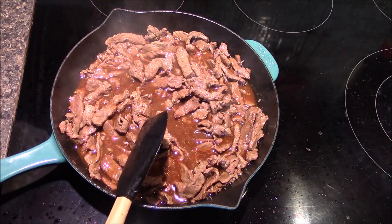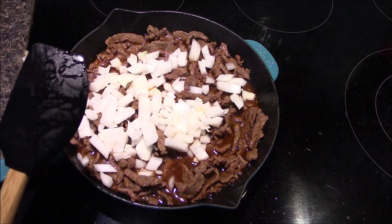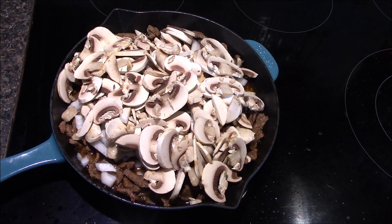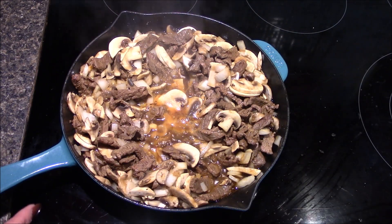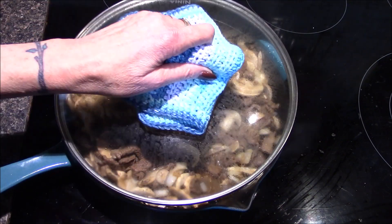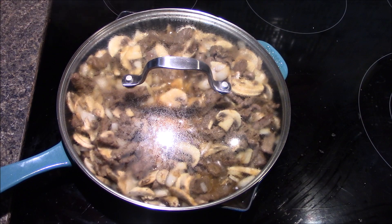After 10 minutes the steak is nice and tender, so I'm going to go ahead and add in my onions and the mushrooms and a teaspoon of salt. Once this comes back up to a boil I've gone ahead and reduced my heat back down to simmer and I'm going to cover it and allow it to simmer for an additional five minutes or until the onions are tender.